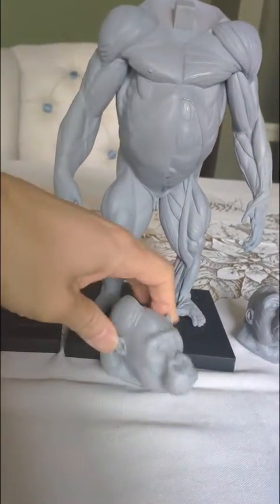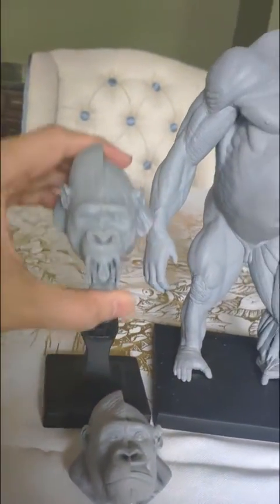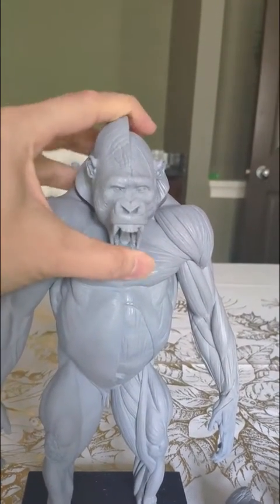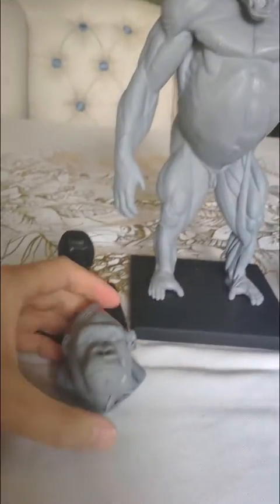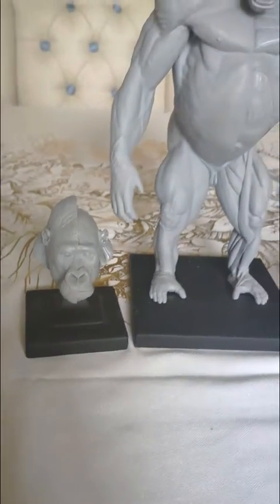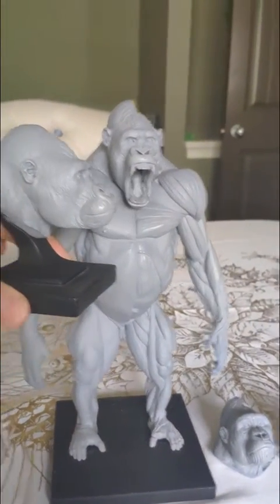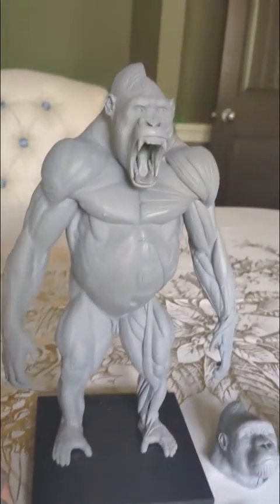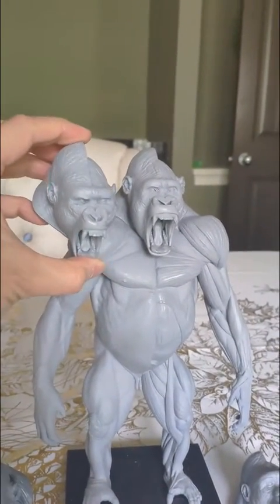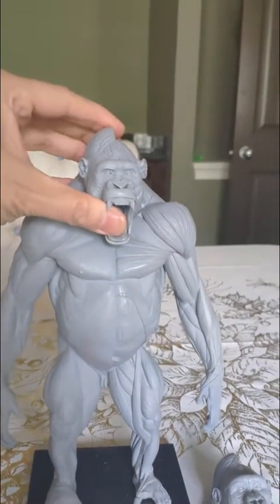Here is the mountain gorilla head with the open mouth, and compare it to the closed mouth mountain gorilla head. I made two subspecies of gorilla. On the side here is the Western lowland gorilla with the mouth closed, and here on the plinth is the mouth open head of the lowland gorilla.